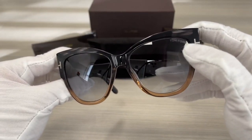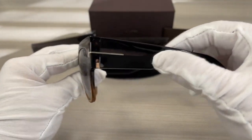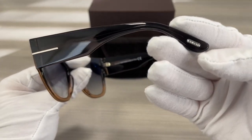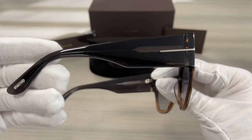There's a Tom Ford logo engraved in the top left lens. There's a silver trimming detail on the side of the temples, and there's a Tom Ford logo at the tip of the temple as well for this side.